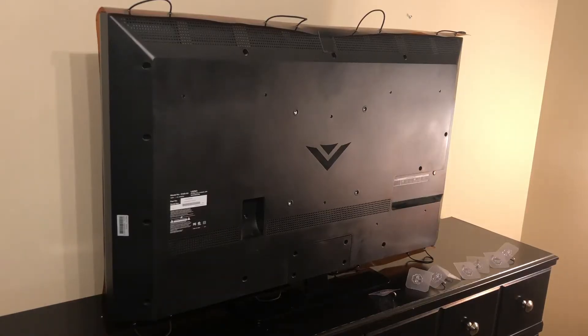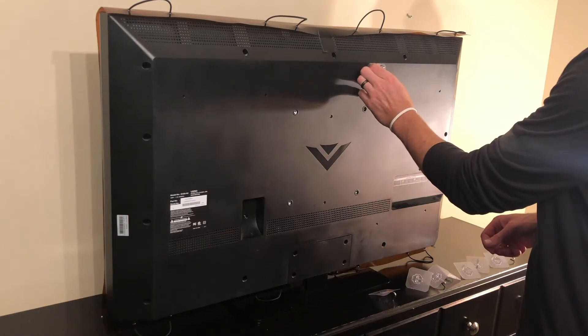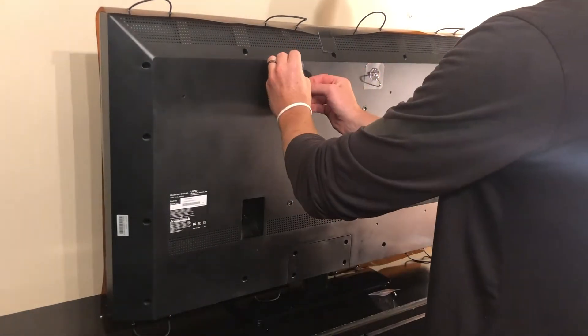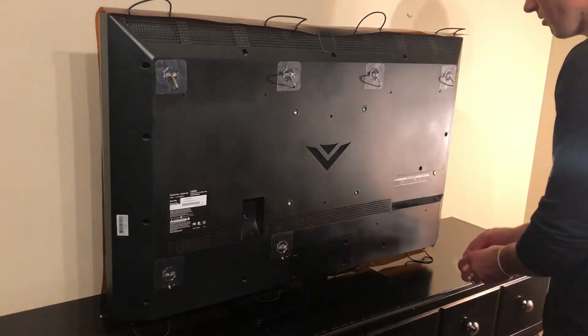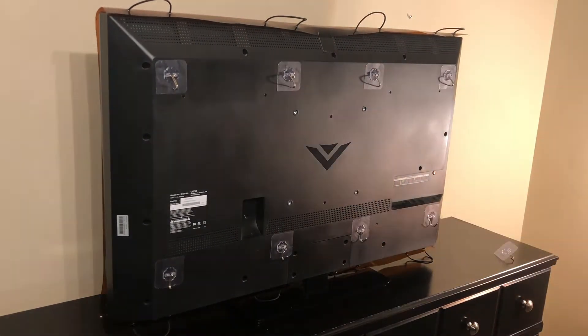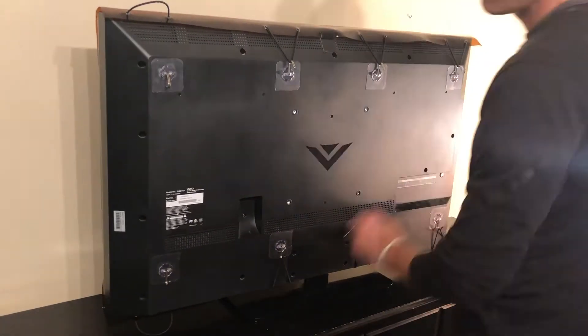Some TVs might have a rough surface not conducive for the adhesive hooks, or there might not be any flat areas to attach the needed adhesive hooks — in this case you will need to use the alternative method. Now that the surface is clean and we know where the hooks need to be placed, go ahead and stick all the adhesive-backed hooks to the back of your TV. Make sure each hook is going the correct direction before adhering it.